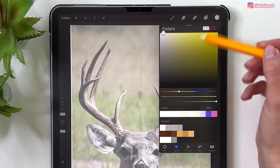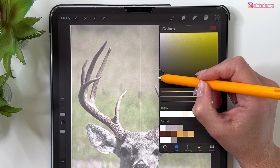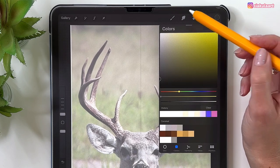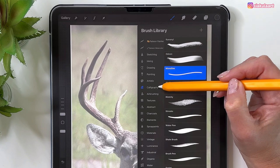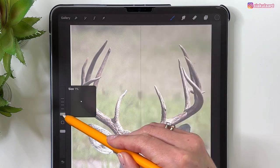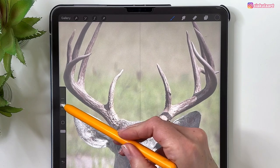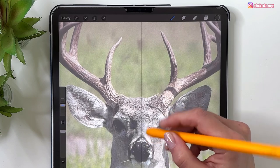Let's pick a dark grey color. Now pick the brush — go to Calligraphy and take the Monoline brush. Set the brush size to 11. Now let's start outlining with the nose.